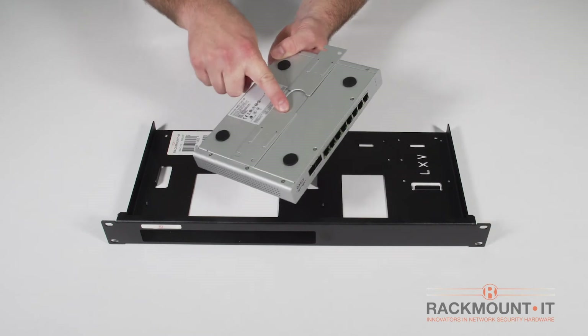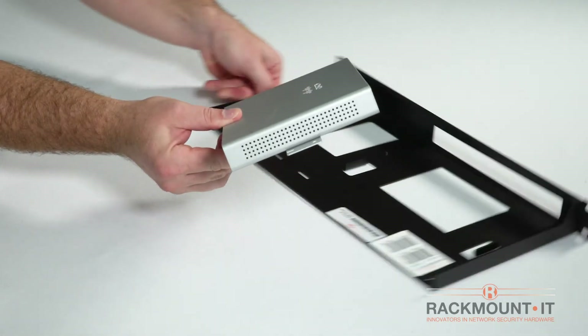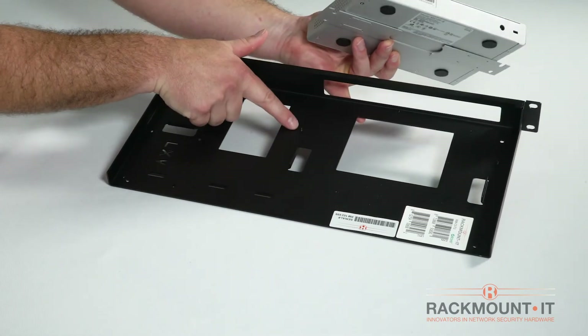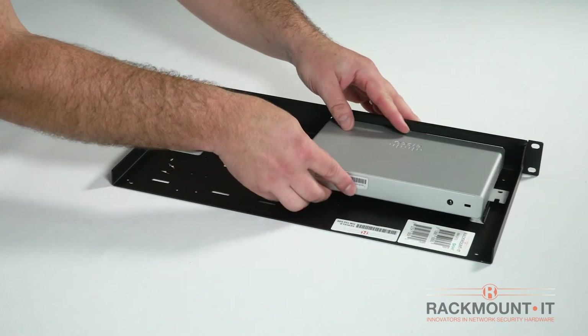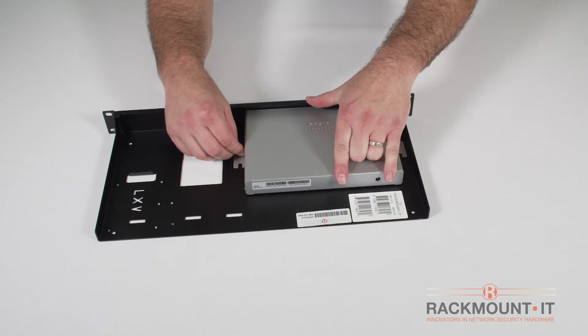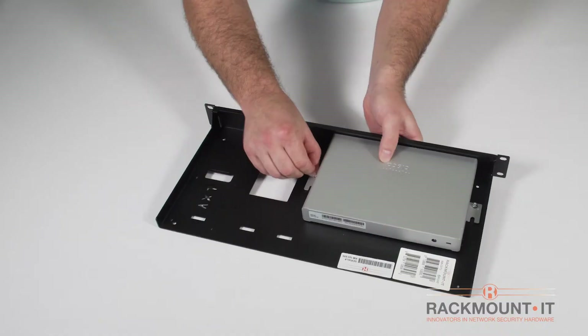On the appliance itself, fully slide the mounting slides outward so the holes line up with the upright threaded pins. Place the appliance in the left hand side of the rack with the connection facing towards the front. Screw the nuts on the threaded pins. The appliance is now secure.